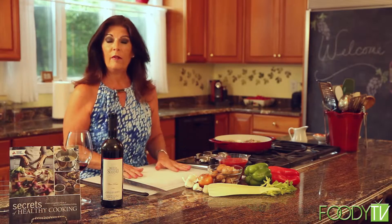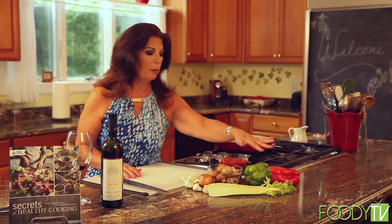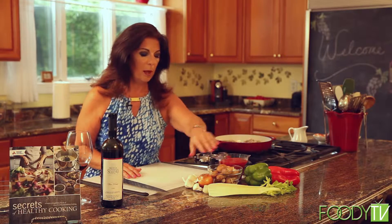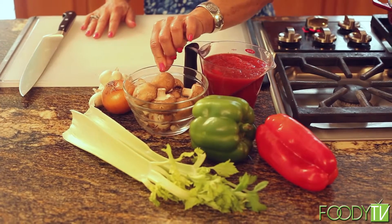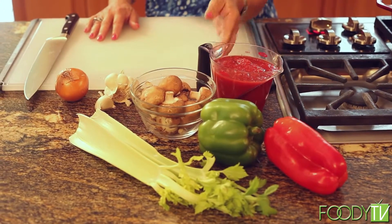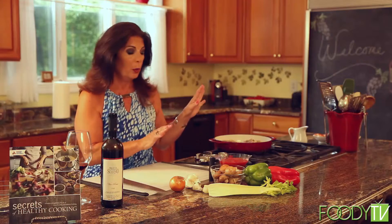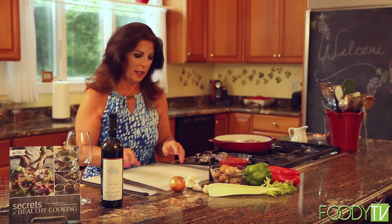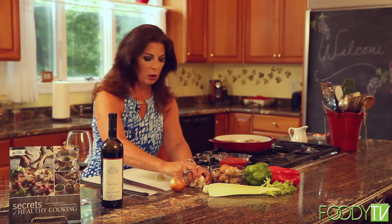Let's get rid of our chicken plate so we don't have any cross-contamination. The next thing I need to do is prep my vegetables for this dish. I have all my ingredients ready: green bell pepper, red bell pepper, celery stalks, some cremini mushrooms or baby portabella mushrooms, an onion, some fresh garlic, and some crushed tomatoes. Since we have all of our seasonings already on the chicken, we don't need any additional seasonings. So the first thing I'm going to do is crush and peel two cloves of garlic.